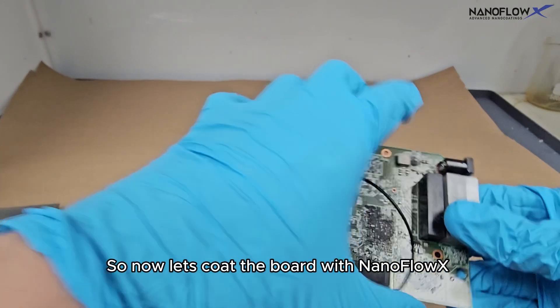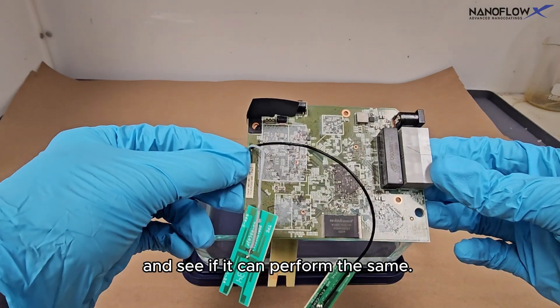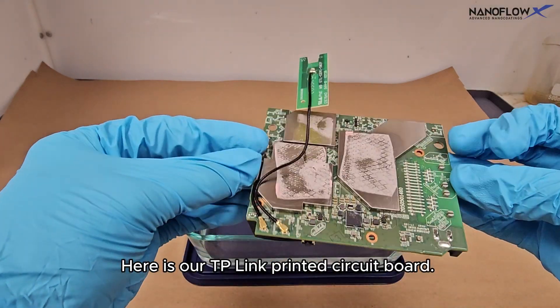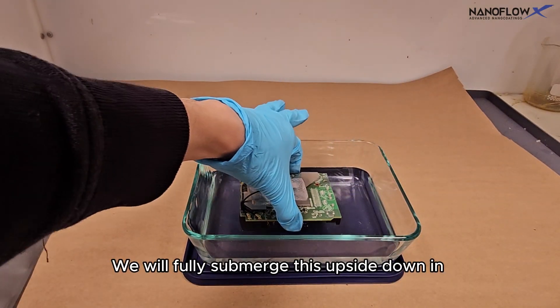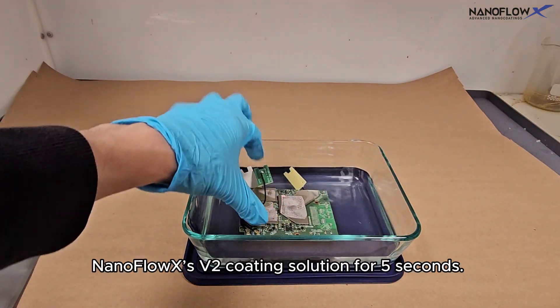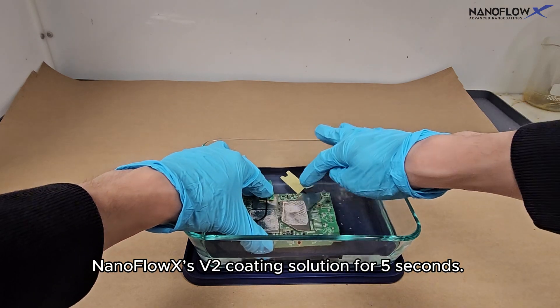So now let's coat the board with NanoFlow X and see if it can perform the same. Here is our TP-Link printed circuit board. We will fully submerge this upside down in NanoFlow X's V2 coating solution for 5 seconds.